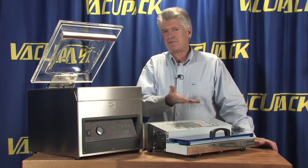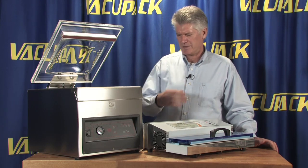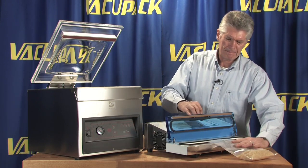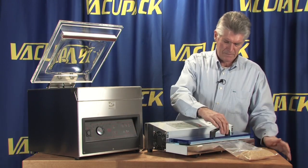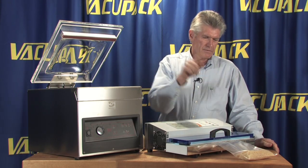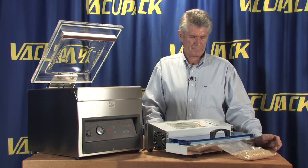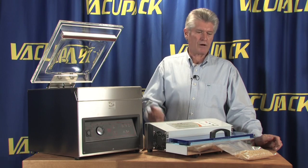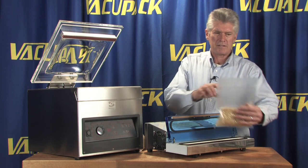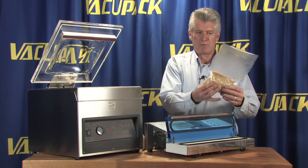So this machine actually doesn't pull quite as much vacuum out of the bag as it's rated for. Just to give you an idea: if we put a bag in here, start the machine, let it evacuate, the heat seal bar runs, shuts itself off, opens up, and gives you a nice wide heat seal and a bag that's pretty tightly packed.